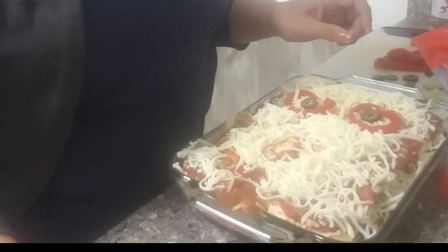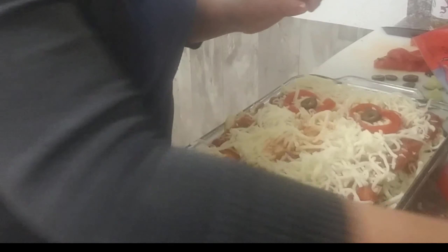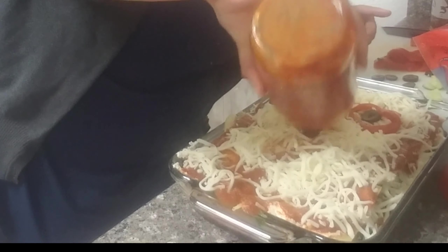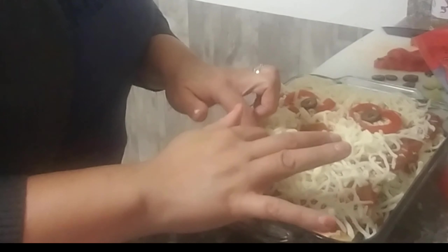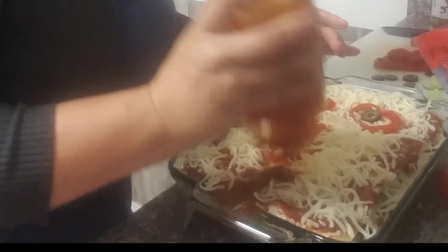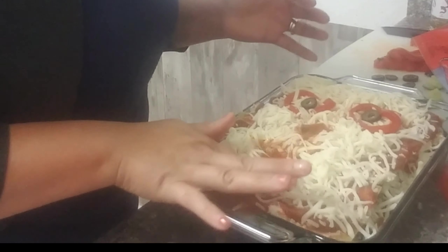I'm going to add a little bit of sauce right where the nose and the mouth are, just to give it a more dramatic look. Then right where the mouth is, I'll go ahead and start adding the cucumber pieces for his scary teeth.